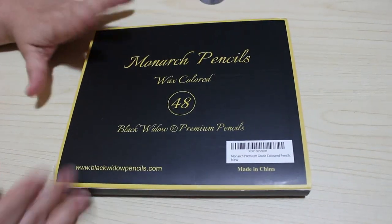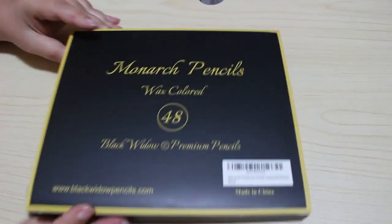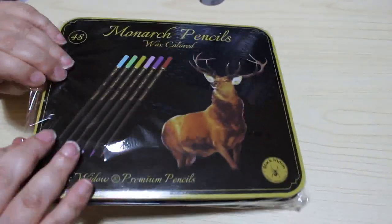They're lovely packaged. The same problem is we're all going to take that out, throw the cardboard away, and put them in our pencil cases — it's quite insane. I will be keeping the tin for something else because I've got an idea what to do with that. The tin is wrapped in a plastic sleeve.